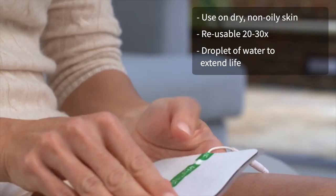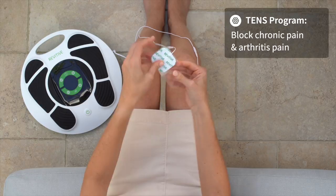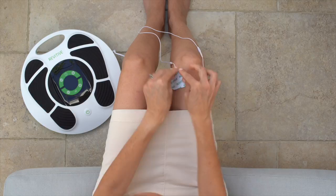Medic Knee also comes with a TENS program, designed to block chronic pain, including arthritis pain. First, connect the smaller body pads to the electrode cord. After removing the plastic liner, apply each pad to either side of your knee joint, or above and below the knee joint.